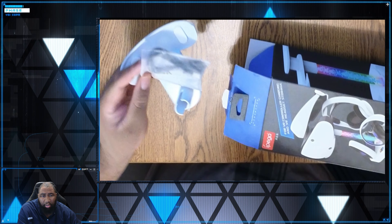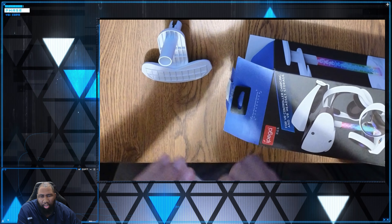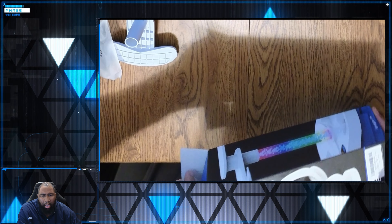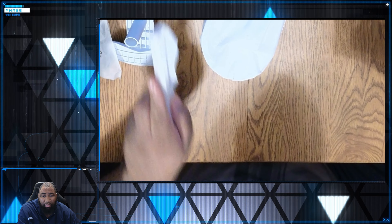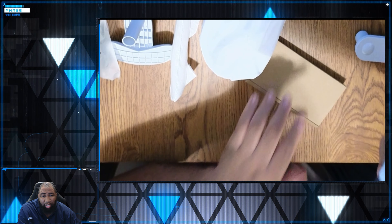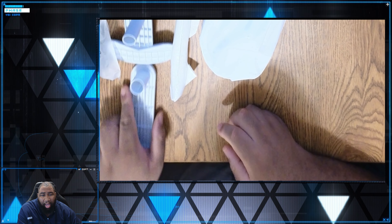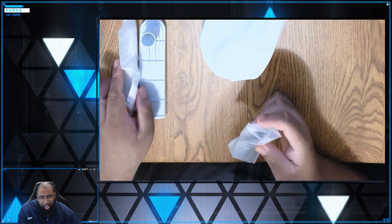Now, PlayStation does have an official charging station. I didn't go with that one because I saw some bad things about it and saw some pictures that I wasn't liking. The charging station that I'm going to have linked in the description of this video — this is the first charging station I've purchased that actually works out of the box, works as advertised, no issues. I got this idea from a channel called Rav Cave, so big shout out to you.